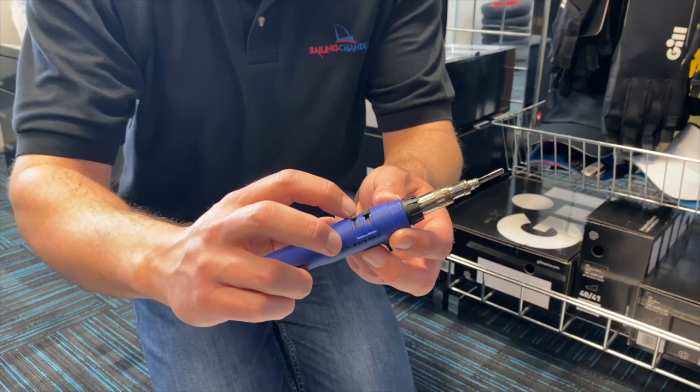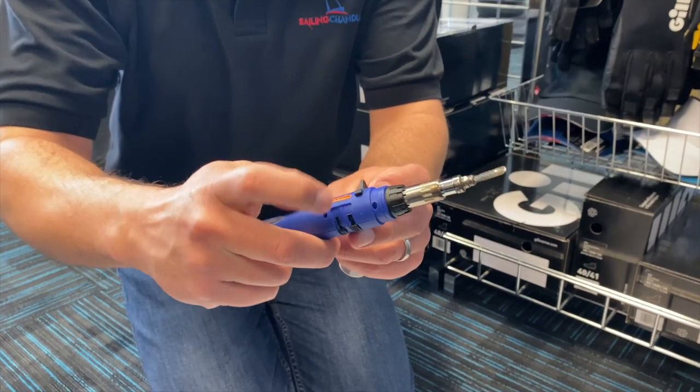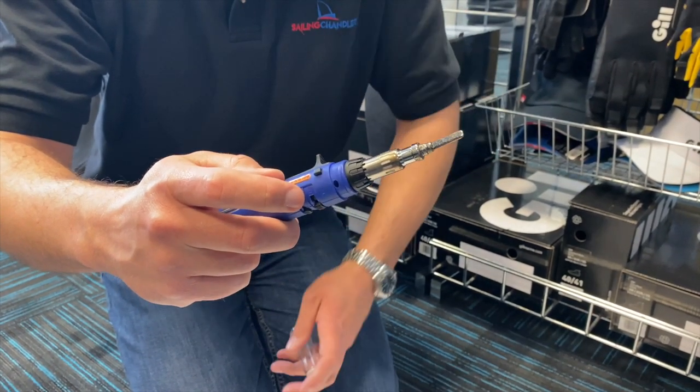Let's get it started — I'm just going to turn it to max at the moment. Turn it on, you can hear the gas hissing, so you push the safety button in, pull back, and you can hear it fire up. You can smell the gas burning as well.